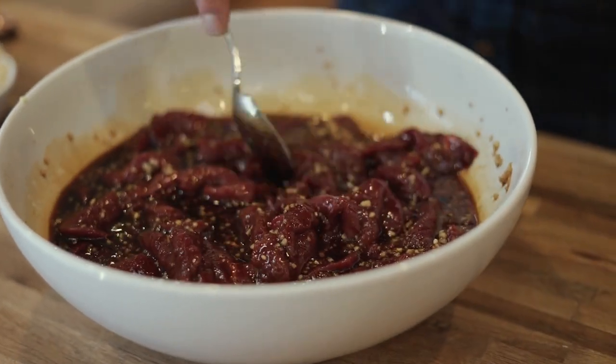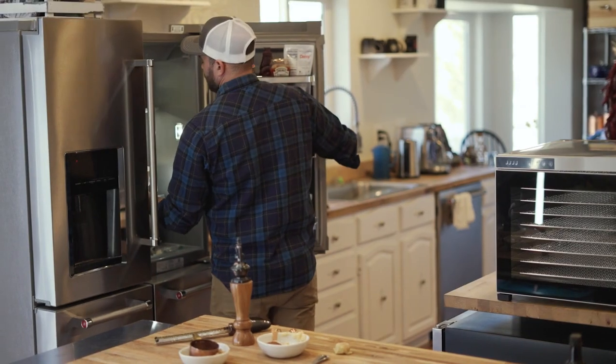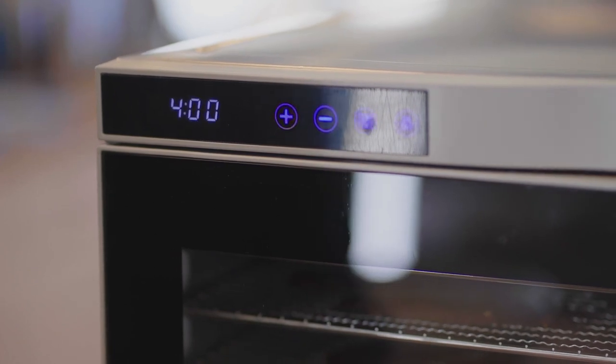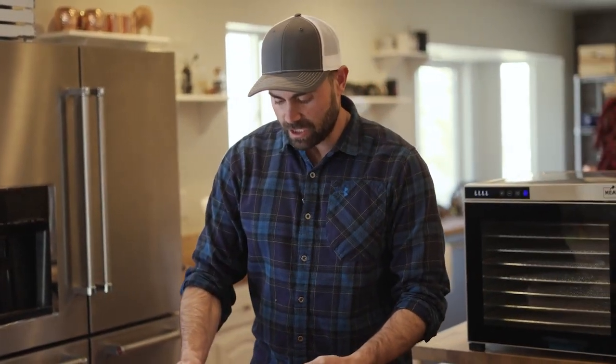Got it all mixed up. Now I'm just going to let it rest in the fridge for a little bit. You can go as much as overnight, or four or five hours, and then we're going to put it in the dehydrator and dry it out. The meat has been marinated and is ready to put in our dehydrator.